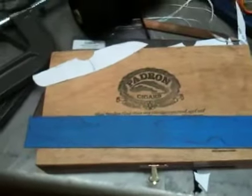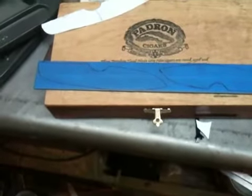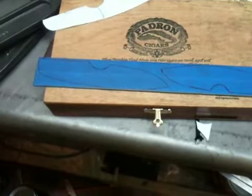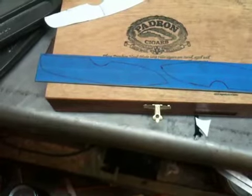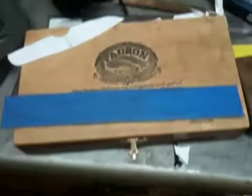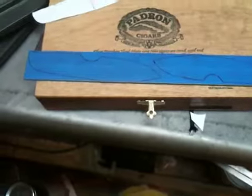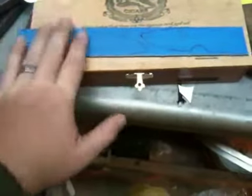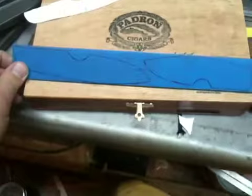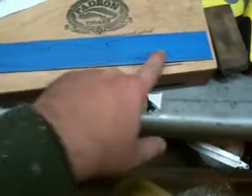I think it's definitely a good idea to make templates, especially if you plan on repeating a design. Obviously, if you're just going to make a one-off or one-of-a-kind knife or design, then you probably don't need to waste time using a template — you can maybe just design it on your computer and print it out. But in this case, these are designs that I'll most likely repeat several times.